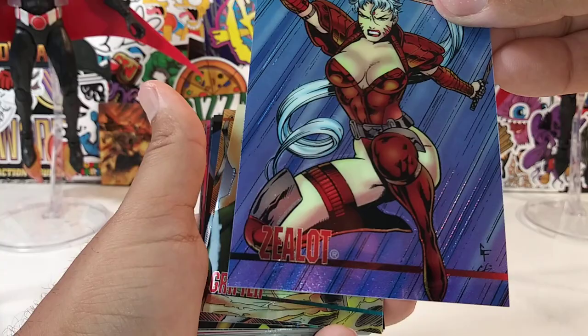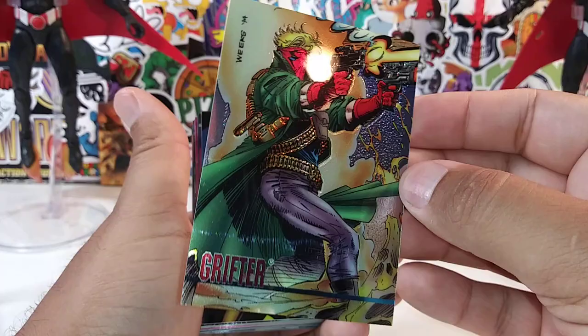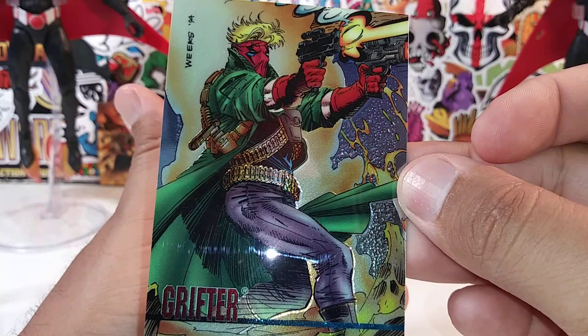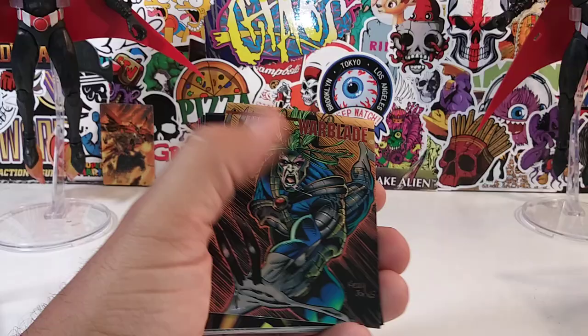Zealot — right there. I would definitely love to do some customs of Wildcat figures. There's Grifter. That artwork is just so amazing — right here, this is my thumbnail. Beautiful, bro. If you don't know anything about Grifter, there's a little read-up on Grifter.